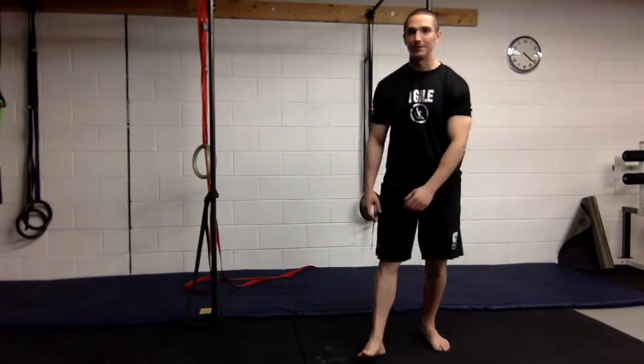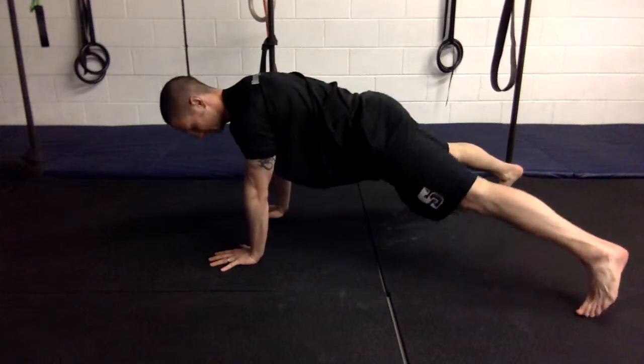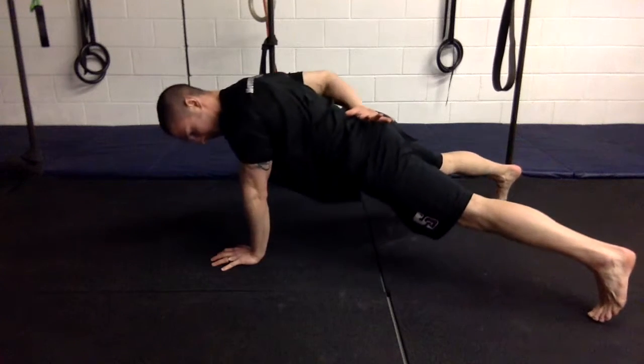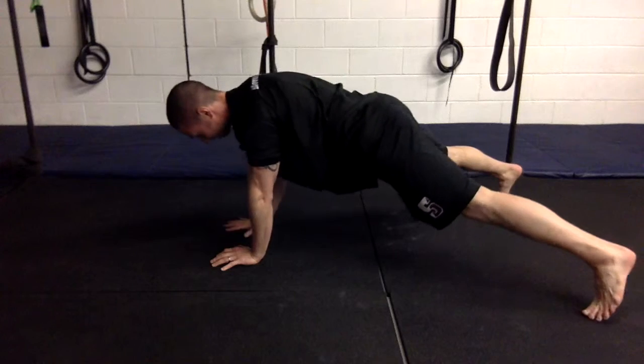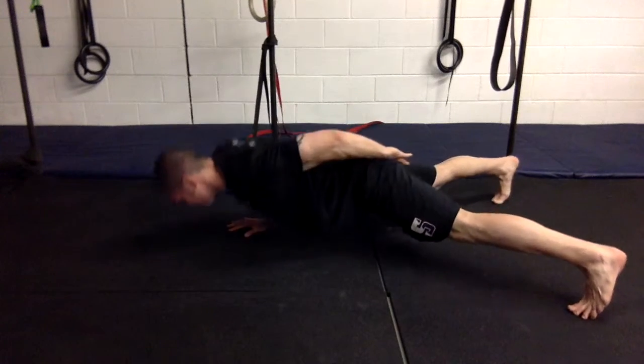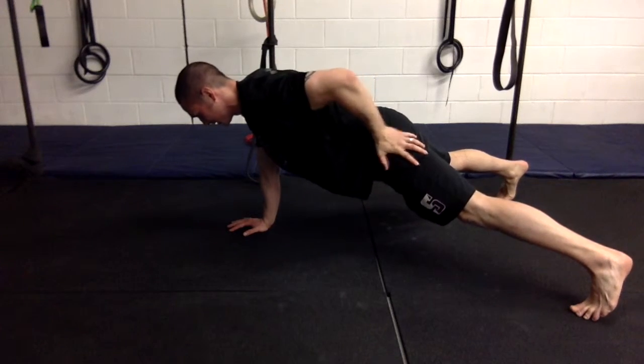Now I'm going to retest. Here's my first retest — starting with the left arm. Quite a bit easier. Then the right side. Quite a bit easier here. I can feel my left hip is a little bit tight.